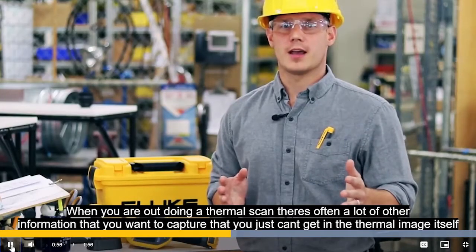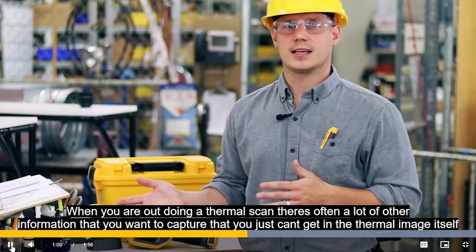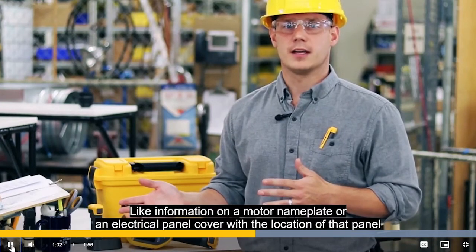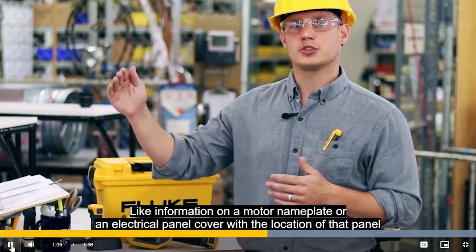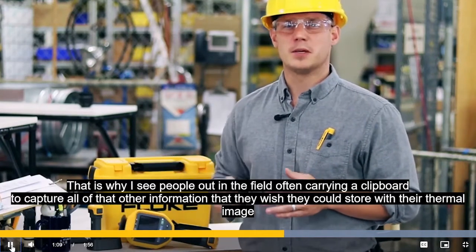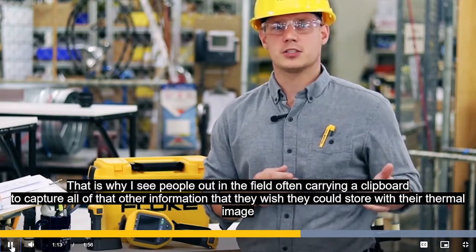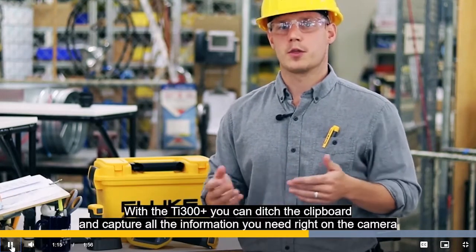When you're out doing a thermal scan, there's often a lot of other information that you want to capture that you just can't get in the thermal image itself, like information on a motor nameplate or an electrical panel cover or the location of that panel. That's why I see people out in the field often carrying a clipboard to capture all that other information that they wish they could store with the thermal image.